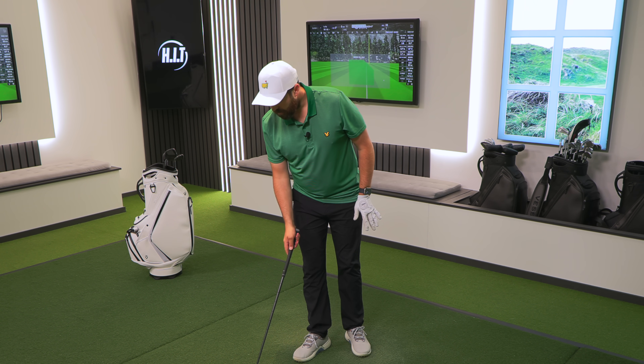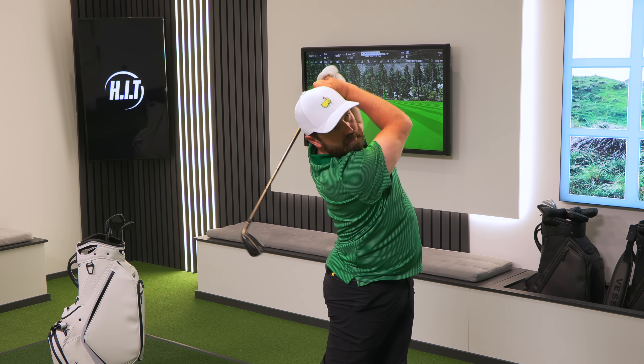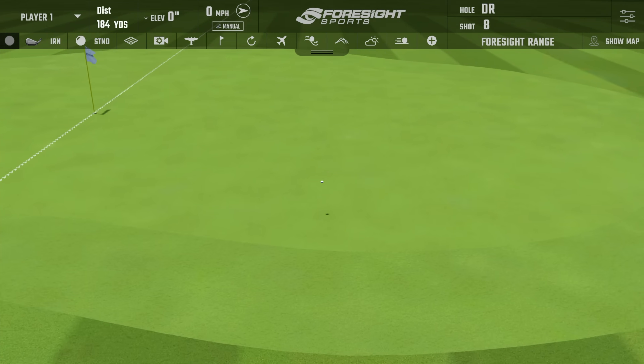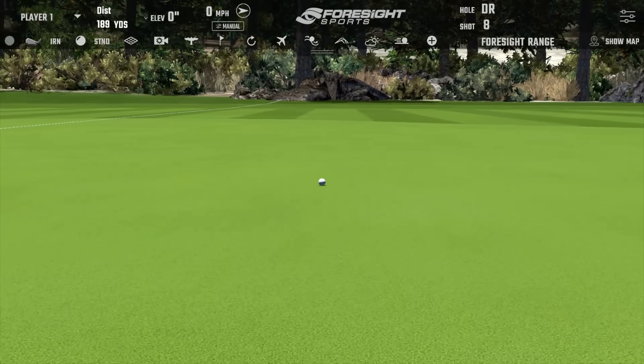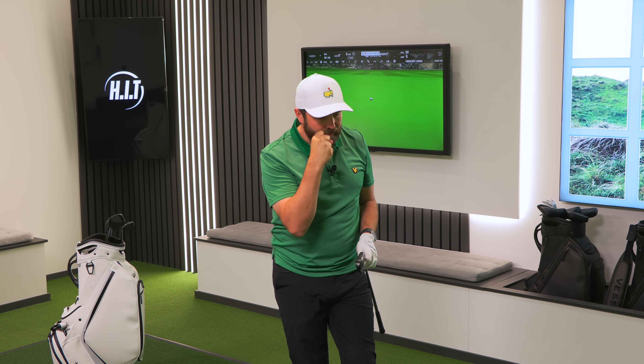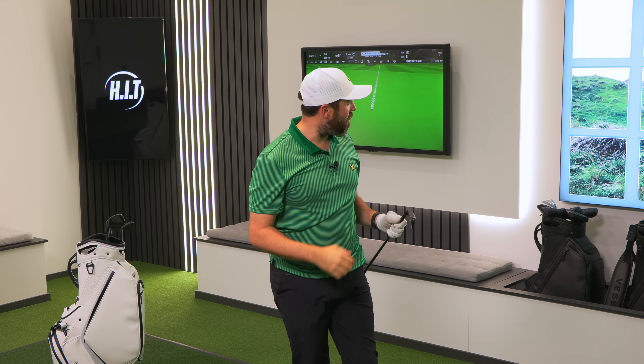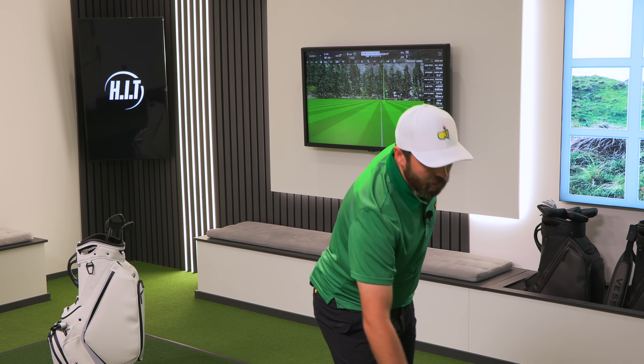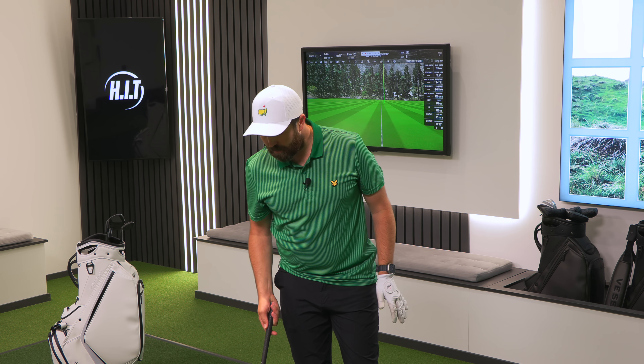Let's hit one more with the Callaway. That was solid. There's so little in it — it's going further because it's stronger lofted, but I can't separate them feel-wise. This does feel good though, and so does the P770. Compared to TaylorMade, it's not twice as much but it's a significant amount more — probably another £800 a set. Is it £800 a set better feeling? No. Is it better looking? Yes, probably — and it's only because it's in this blacked-out finish.